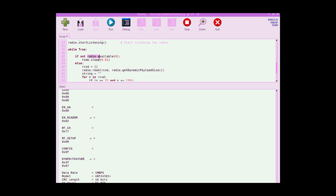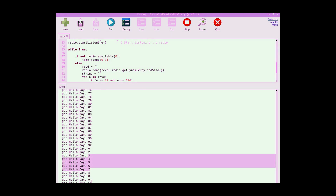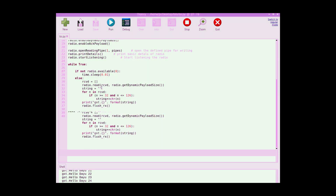Now if I activate the transmitter, we receive the packets — 'Hello there you' plus the counter, which we already set up earlier. If I disable the transmitter, reception stops, and when I reconnect it, reception resumes.